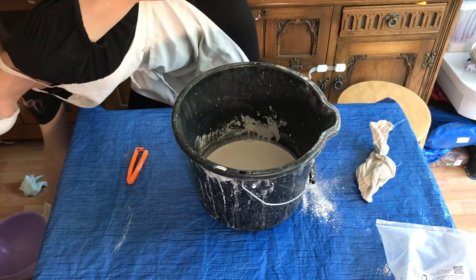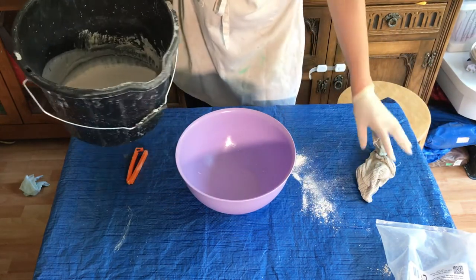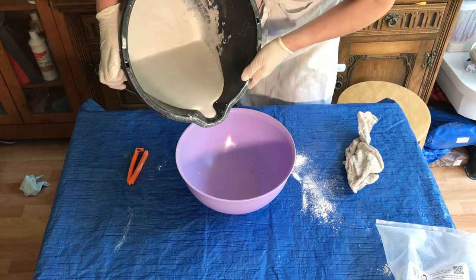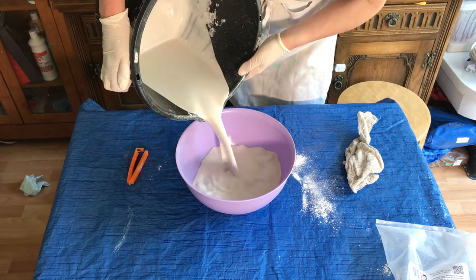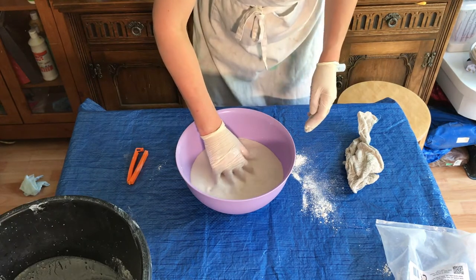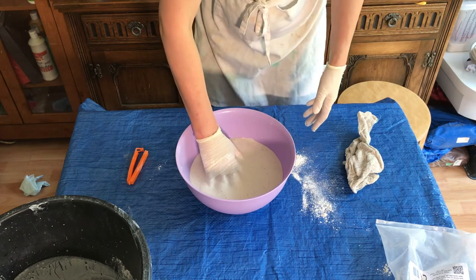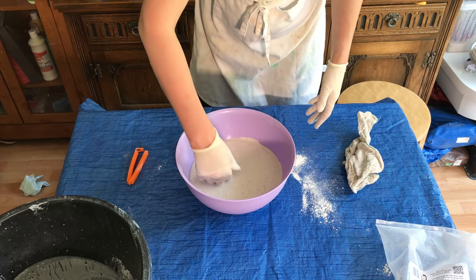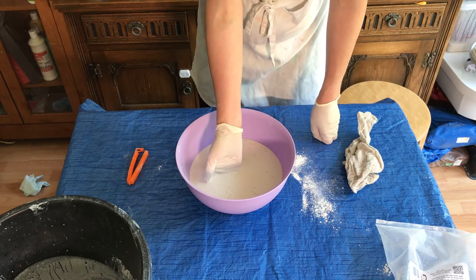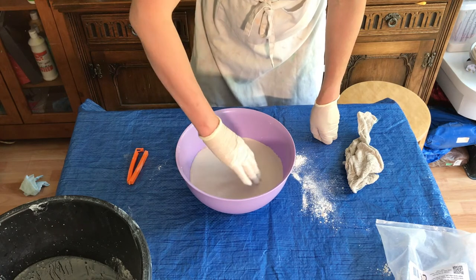So you've got your plaster mixed up. Get your little bowl and then pour the plaster into the mould. When it's in there, put your hands in very gently — you're not stirring it. What you're doing is vibrating it with your fingers to help get rid of air bubbles that might be on the surface of the mould.